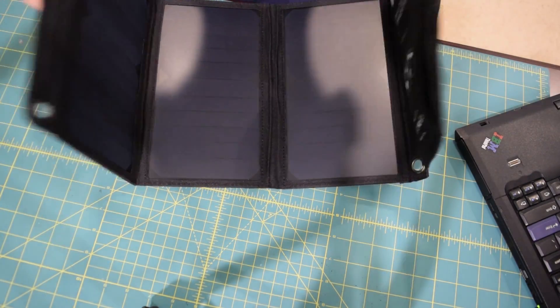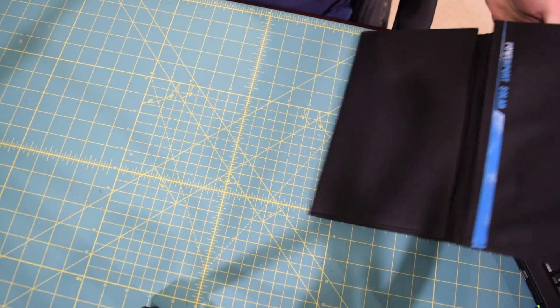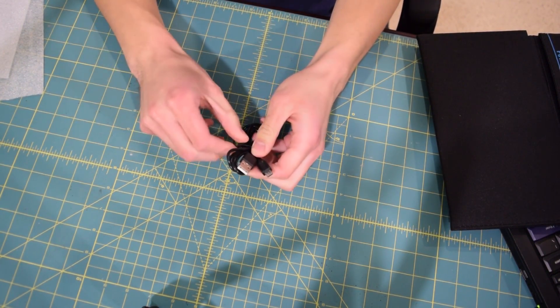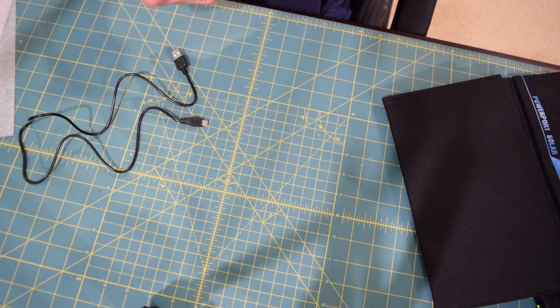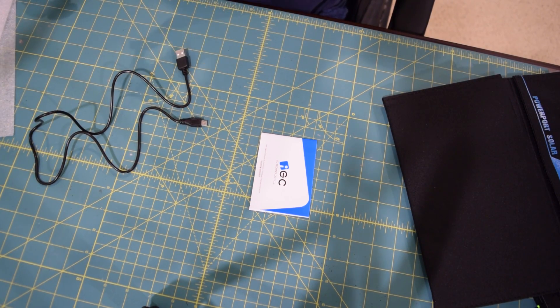Going ahead and closing this up, we'll take a look at the other items inside the box. Looks like we have a micro USB cable here, approximately 33 inches in length. We also have a user manual to go along with that. And that's it as far as the contents of the solar charger box are concerned.